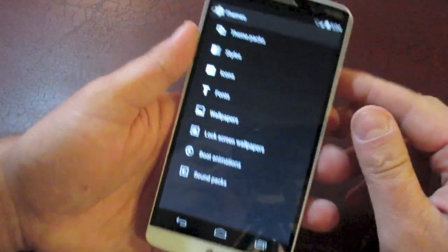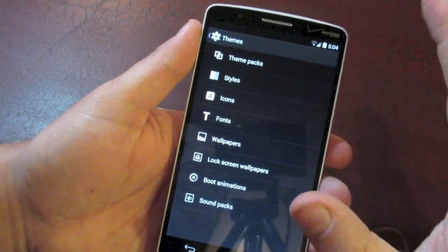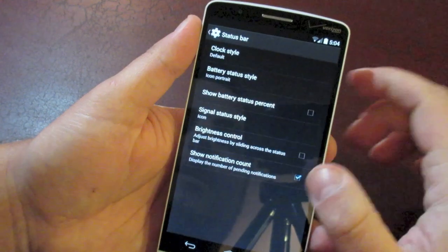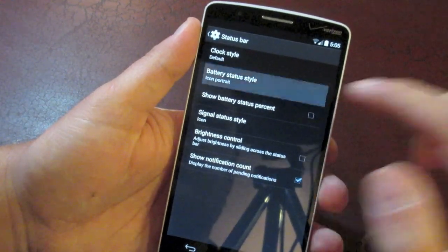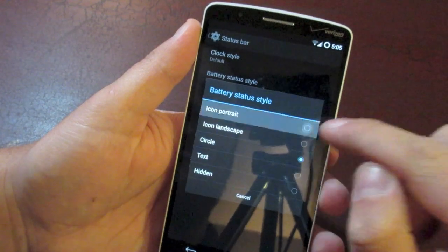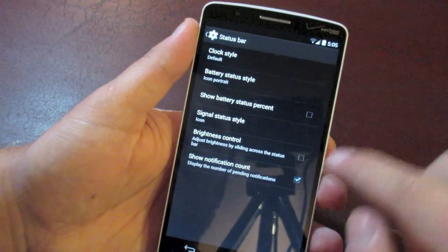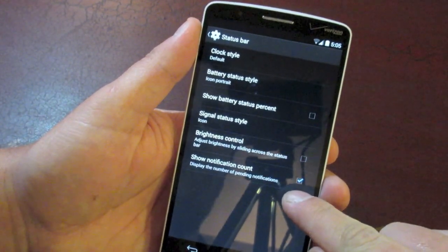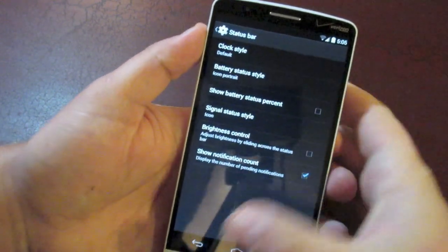Something I really like is the theme engine, which allows you to add a theme on top of stock Android to give it any look and feel you want — I'll show a theme at the end of this video. You can change things in the status bar like the style of the clock, whether it's centered or on the right. You can choose what kind of battery icon you have — by default it's a circle, but I like the regular portrait icon. You can change the signal icon style. And if you have a lot of Gmail notifications, instead of a bunch of icons across the top, you can have a numbered counter on top of the icon — so if you have three emails it'll show the Gmail icon with a three over it.